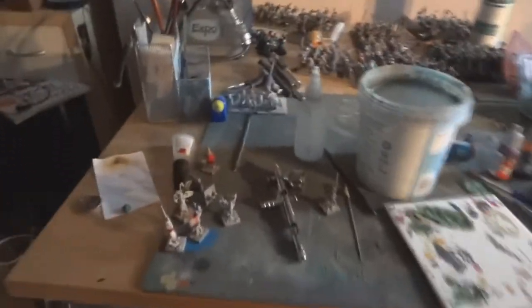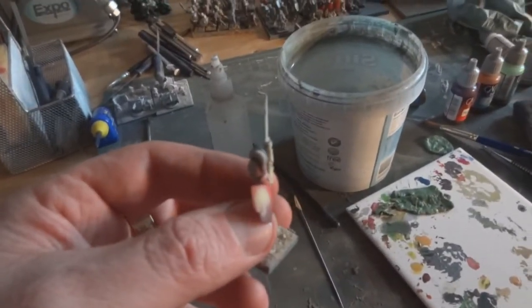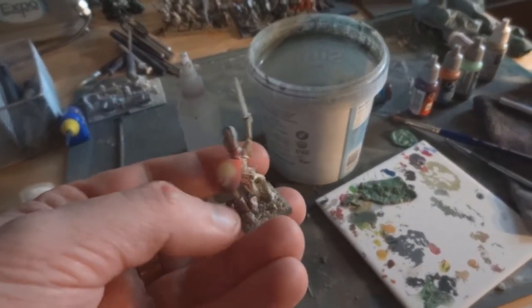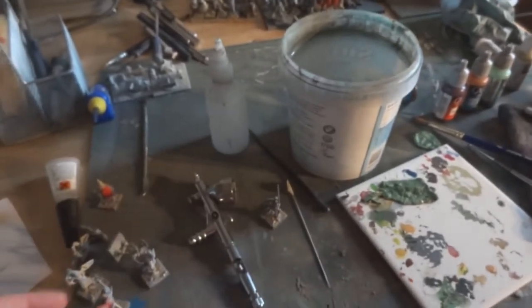I decided to get on with a bit more of my undead. I tried to do some kind of airbrushing technique on the skull, but it hasn't really come out as brilliantly as I wanted to.